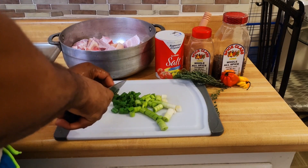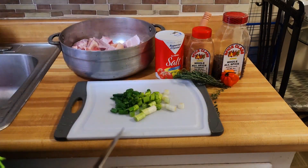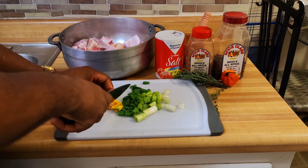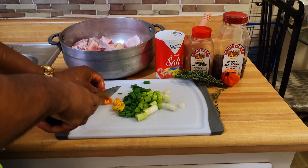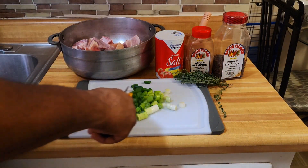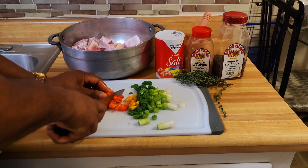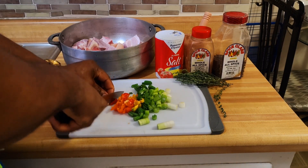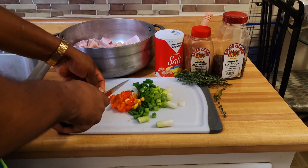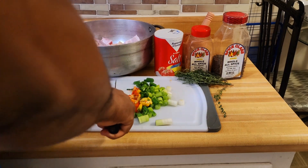Growing up in Jamaica we didn't really have a fridge back in those days — it was real hard times. My dad used to kill pigs and goats and stuff like that. Before killing a pig we'd probably sell about half of it and keep the other half. But we didn't have any fridge to keep the pork, so what my father would do is corn the pork and keep it in a bucket for days. And that pork would never spoil — believe me, never spoil.